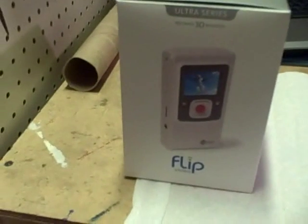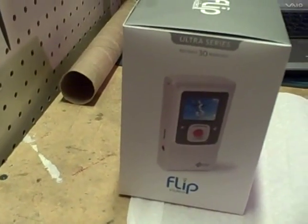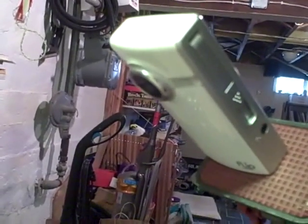Hi, TD Moose here, otherwise known as Pat Lewis. I'm going to do a short demo on how to take apart a Flip Ultra 30 video camera. The video you're watching now is being recorded by the camera I'm going to take apart, and here's the camera that is going to record the demo. Let's get started.